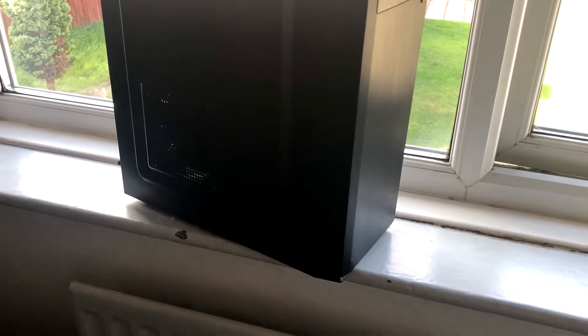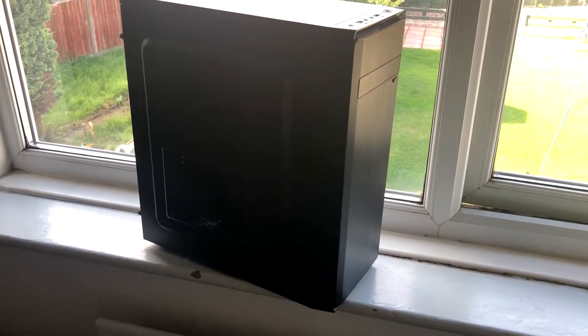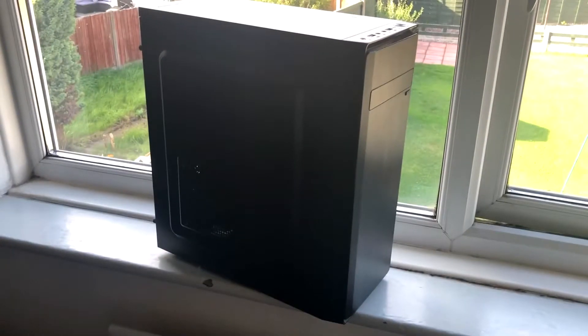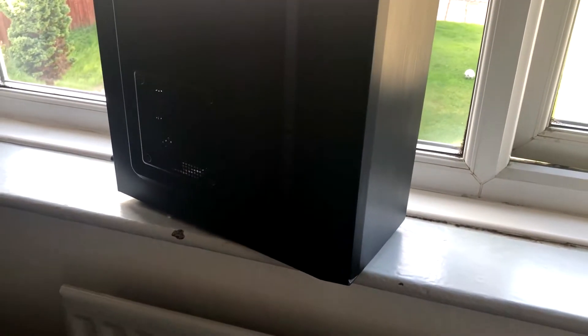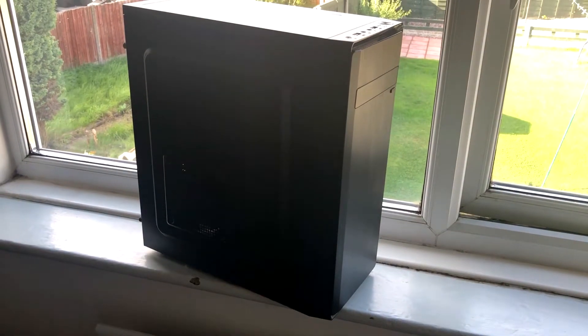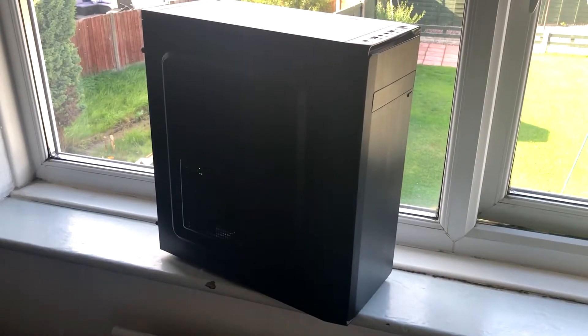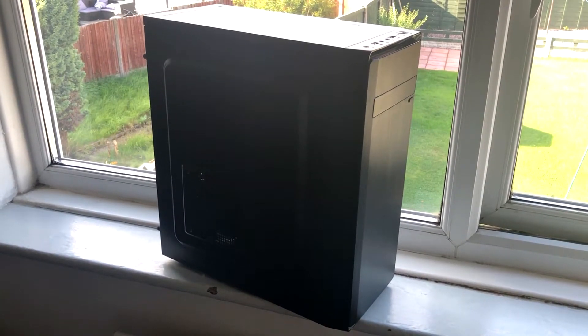Hello everyone and welcome back to another video. In today's video I will be showing you my new cheap and low powered Plex server. You did read the title correctly — this is a cheap and low powered Plex server and I will take you through the specs and parts used as well as how much power this thing uses roughly.